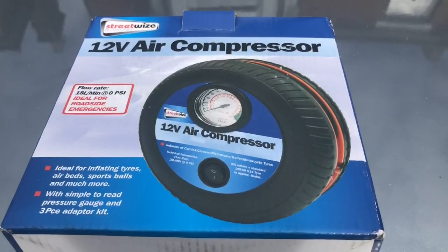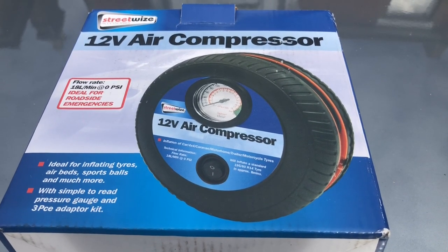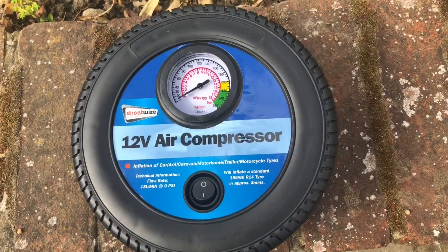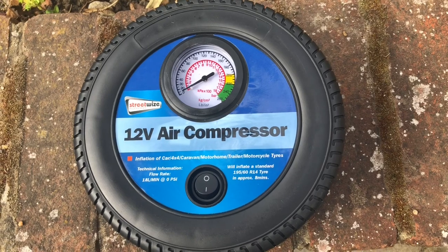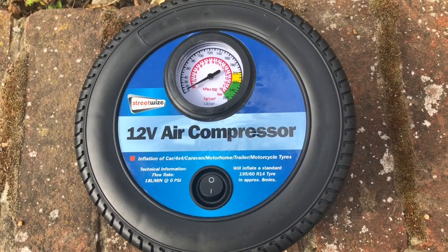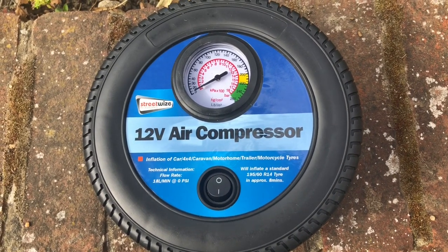Hi, I'm Fiaz from Fiaz and Maria Vlogs, and today I'm going to review the Streetwise air compressor. I bought it from Euro Parts for about £22. My car is an Audi Q7 — the front tyres pump up to 44 psi and the back tyres to 49 psi because it's a big car with big tyres.